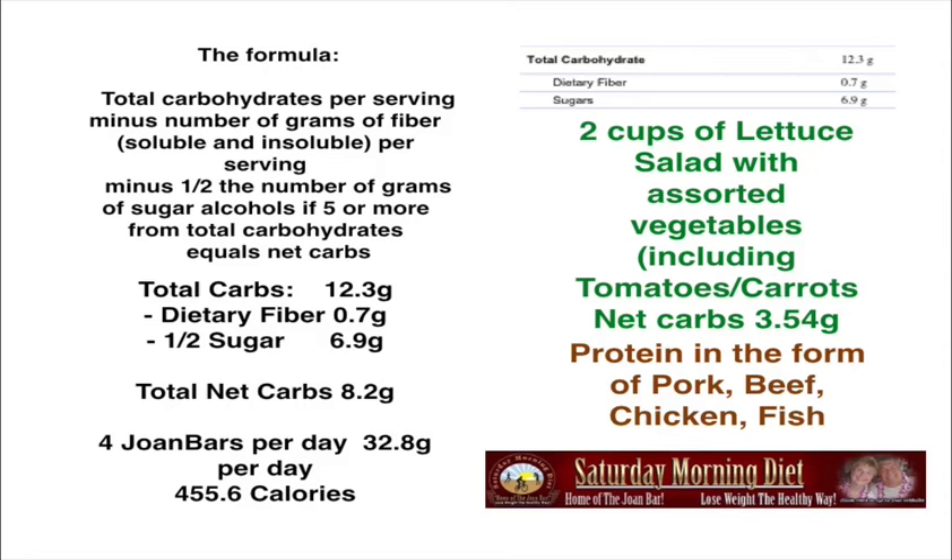At the end of the day, have a nice salad with some protein. Two cups of lettuce salad with assorted vegetables, including tomatoes and carrots, comes to 3.5 grams net carbs. Protein in the form of pork, beef, chicken, or fish. This is your meal for the day, keeping you under 1,500 calories. You will not feel hungry. And that's how I lost 55 pounds and pretty much kept it off.